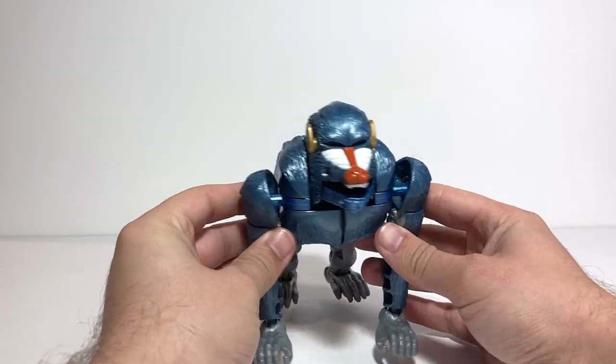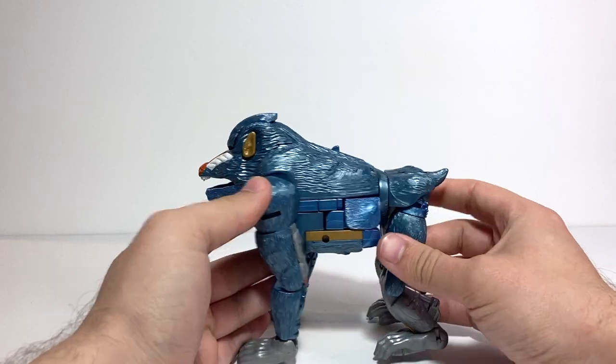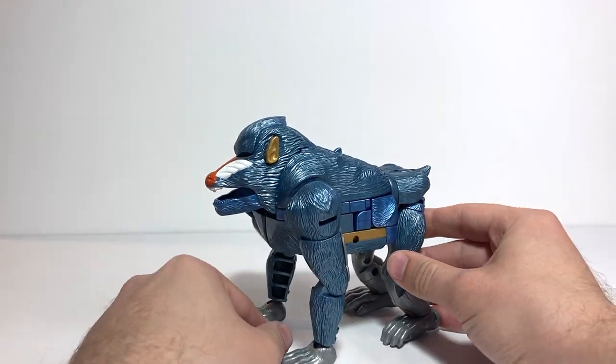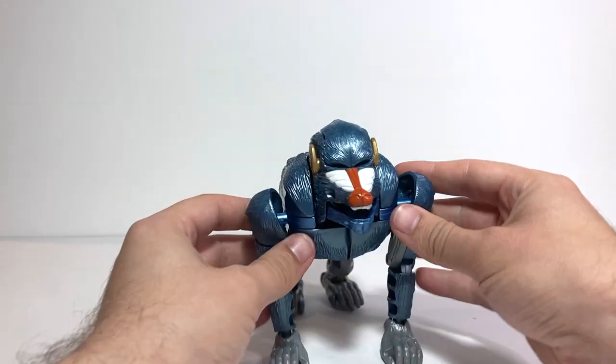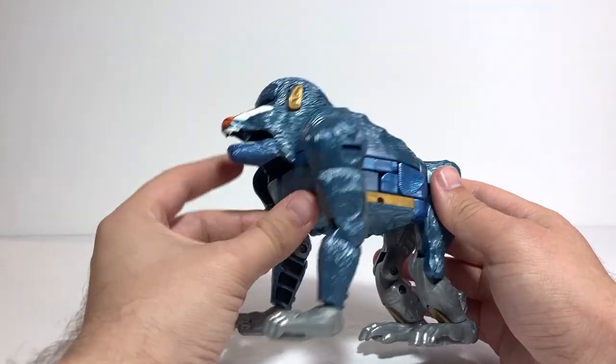For today's video review, we're going to be taking a look at Transformers Beast Wars Mega Class Baboom. This is one of those Beast Wars figures that I have not had for the longest time, but I recently found it on eBay for a pretty decent price. And yeah, he's a really cool figure.